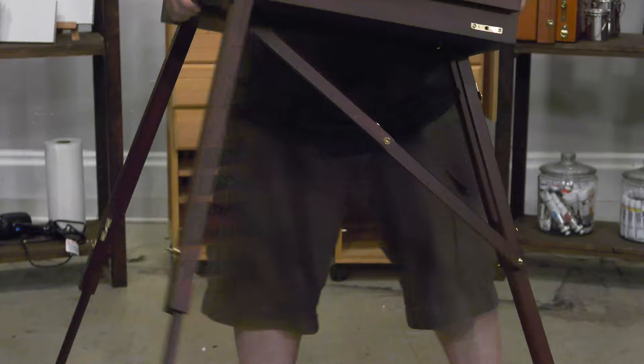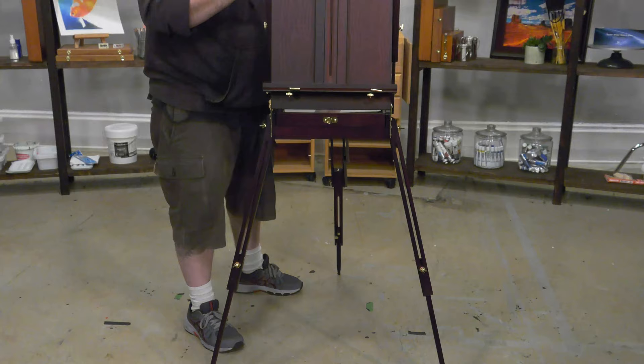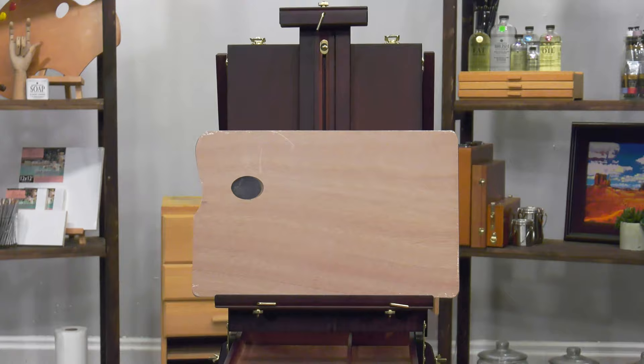Step 5: Gently turn the easel back over and open the top by unlatching the front latches and extend the drawer by pulling out. Step 6: Gently turn the...